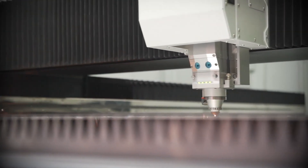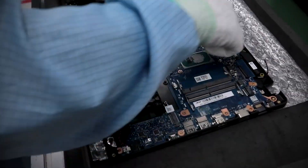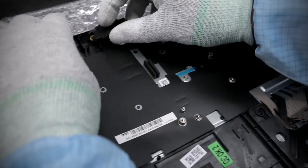By the end of this step, the aluminum unibody is no longer just a frame – it's fully optimized to house the internal components perfectly. The external ports and surfaces have been polished to ensure an impeccable finish, ready for further detailing.